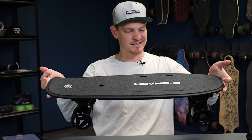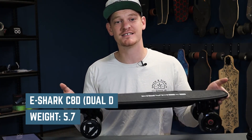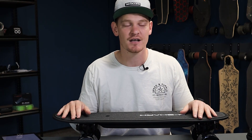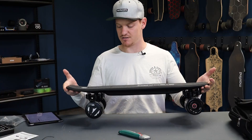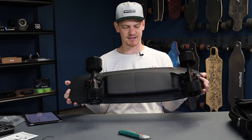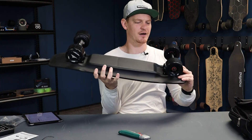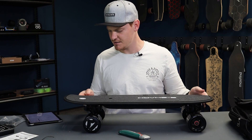It's pretty light — the single weighs 4.9 kilos and the dual weighs 5.7 kilos, which is in the realm of some of the lightest boards in the industry. That's nice for carrying around, taking on planes, or traveling around your college campus. I think this deck looks really sleek — it's kind of enclosed, a stealth-style deck. All black with a little bit of red in the bearings and the bushings. I'm digging the vibe.